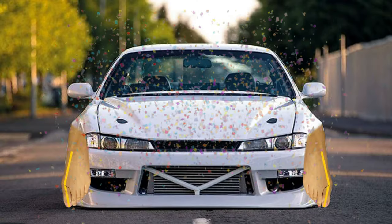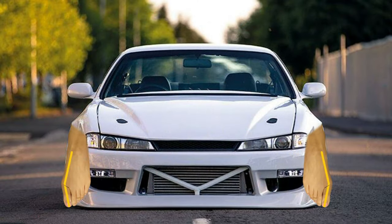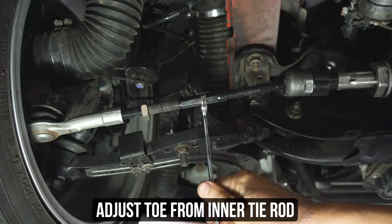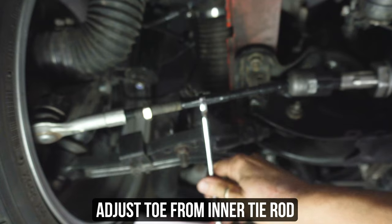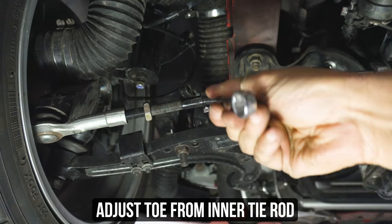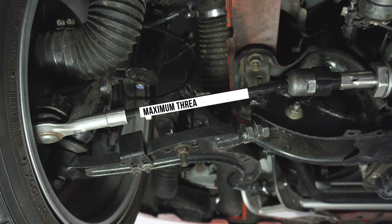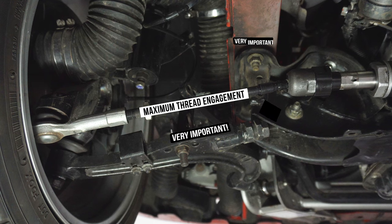You've now centered the rack within itself — but why are your wheels now toed way out? You need to adjust the tie rods to get your toe back to that optimal position where it started. Also make sure that you have as much thread engagement as possible for the safety of you and those around you, whether tandeming on a track or just driving on the road. This is very important.